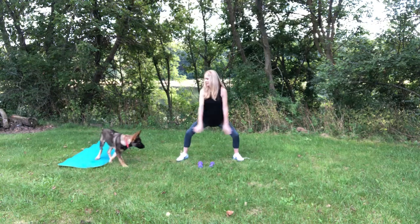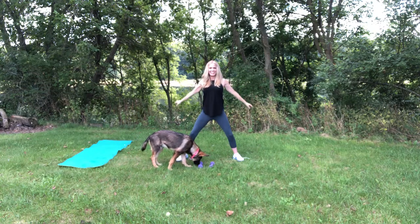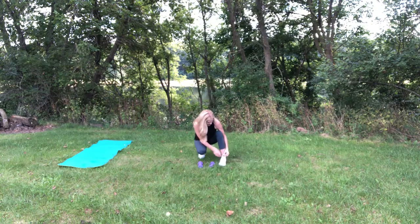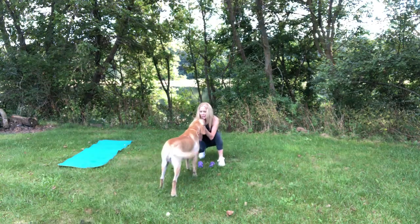Nice deep breath. Inhale. No, Coco, that's not your toy. And exhale. I'm going to tie my shoe because, just in case we do some movement, I don't want to trip. Here's Happy. Sometimes we get interrupted in our workouts, don't we?